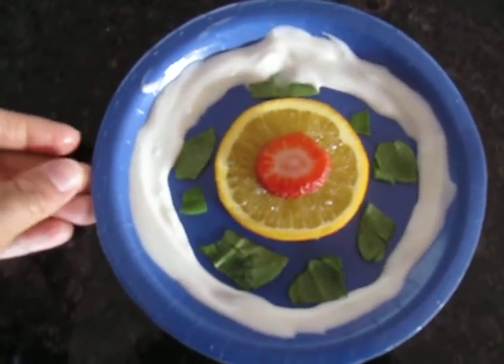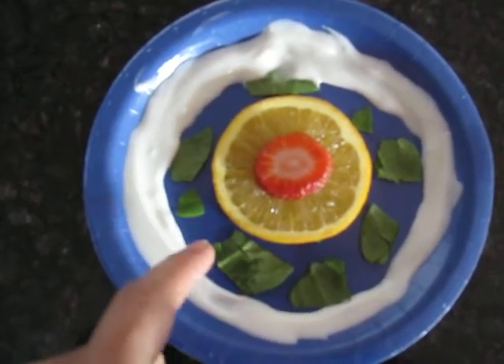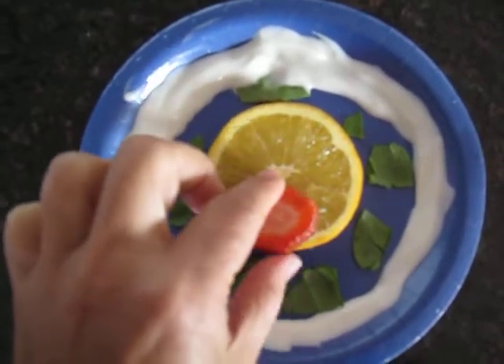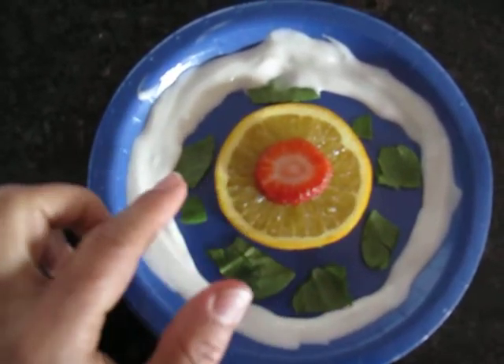So my idea is this. This is a blue plate and the blue around the orange is the water on the earth, and then the green is the land — this is just spinach leaves cut up. In the middle I have an orange sliced and then a strawberry. So here we can include all the parts of the memory work.